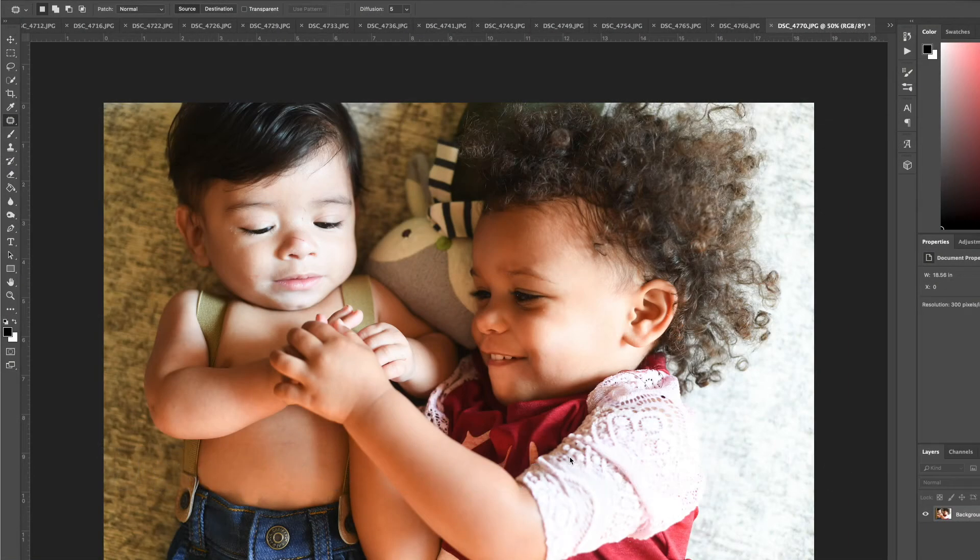This is Olivia and Henry — a little impromptu photo shoot we did the other day for his six-month photos. He did scratch his nose and he doesn't have fingernails, he has talons, so that's...